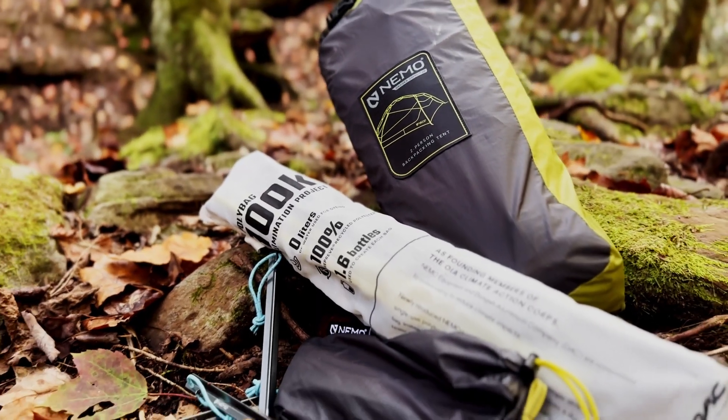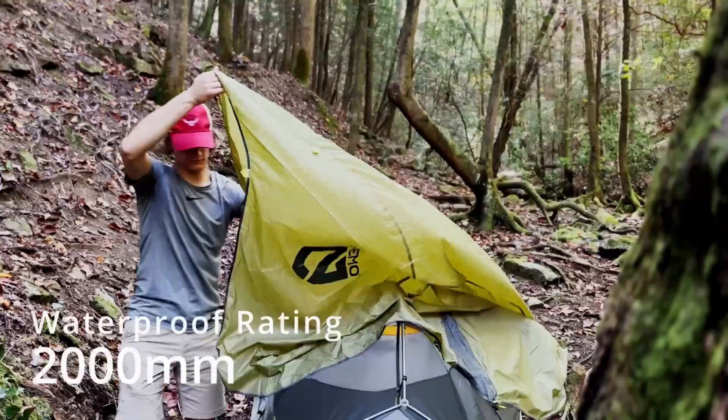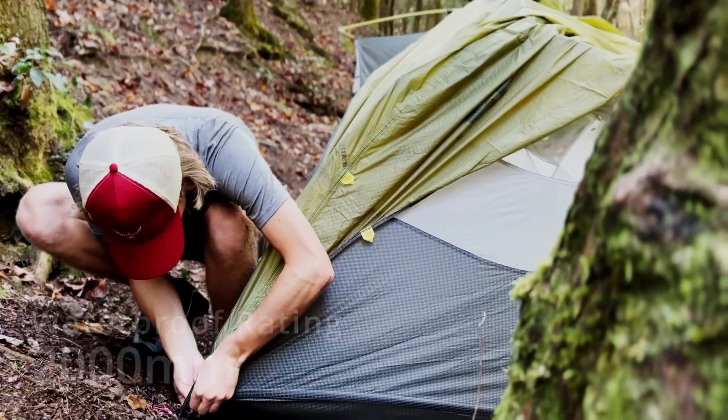When I opened this tent for the first time, I knew how waterproof it was. Bear with me, but have you ever opened a new deck of cards that has that air cushion coating and they just slide over each other? That's what this tent did. I opened it up and the rainfly and the mesh just kind of slid over each other. You can feel in the material exactly how insanely waterproof it is. The rainfly itself has a 2,000 millimeter waterproofness rating, so you can trust it in the heaviest rainstorms.